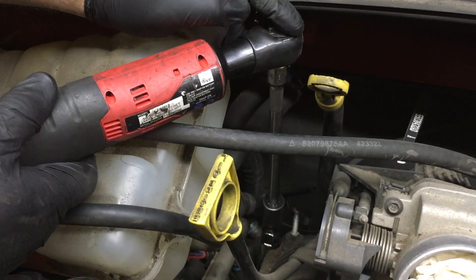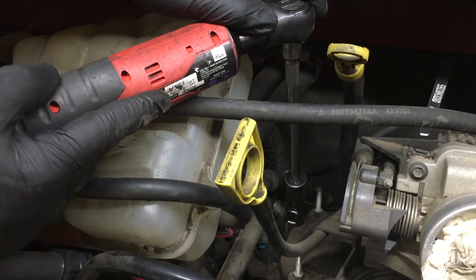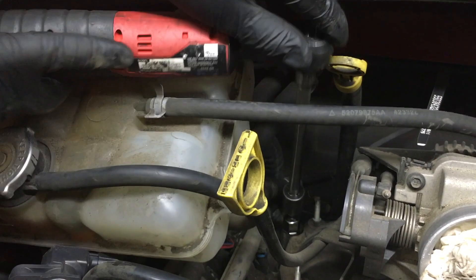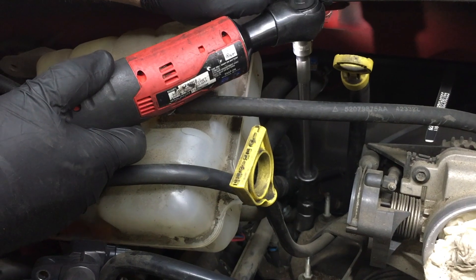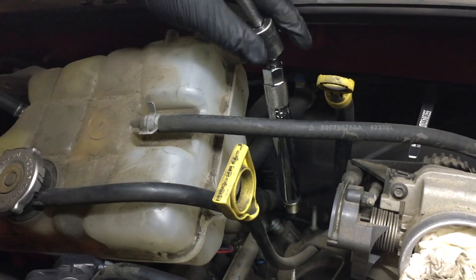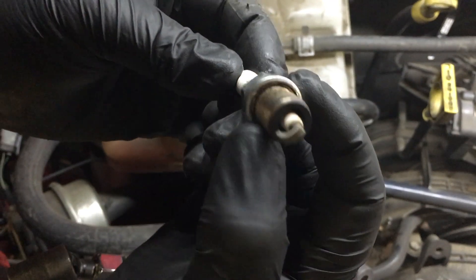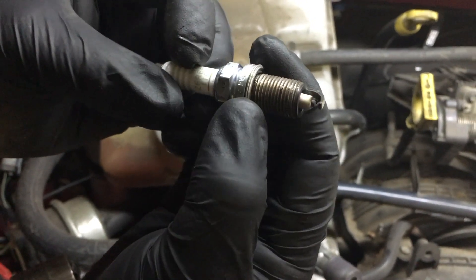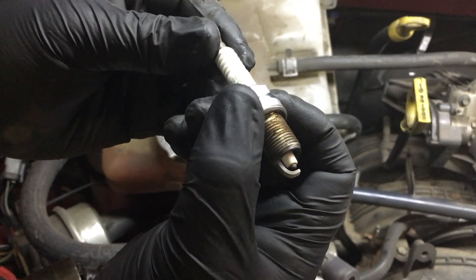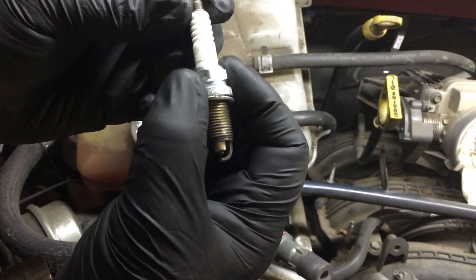I'm going to start with this back spark plug — I like to start with the ones that are more difficult to get to. I'm using a cordless ratchet; you can use an air ratchet or a regular ratchet handle. I'll get started by hand and then hit the trigger. Pulling the spark plug out — this actually isn't too bad. To my knowledge these haven't been changed and it's got 130-some thousand miles on it. These NGK's appear to be original to this Jeep.